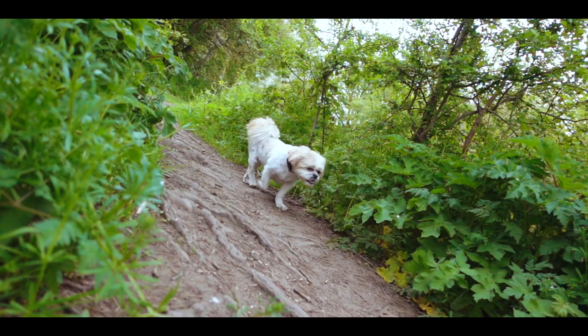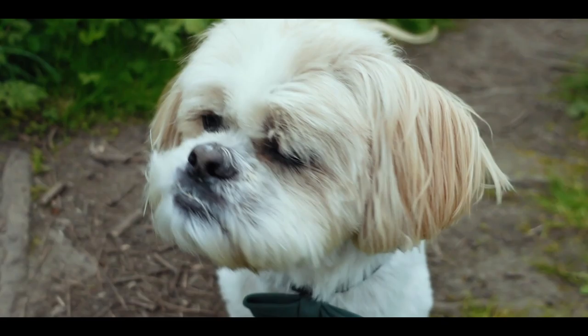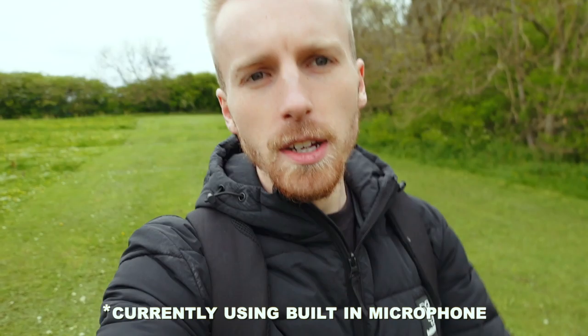We're straight out of the bag here testing the Sony ZV1. I've got the dead cat on the top so that should muffle any wind noise. I'm taking the dog out into the woods and just having a little play with the camera to see what we can do with it.